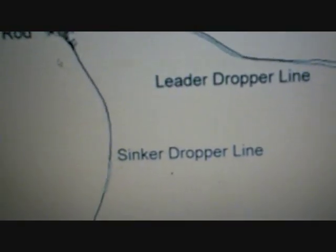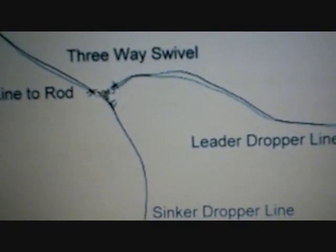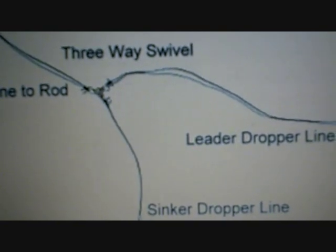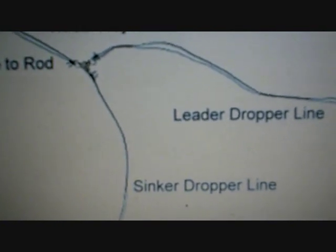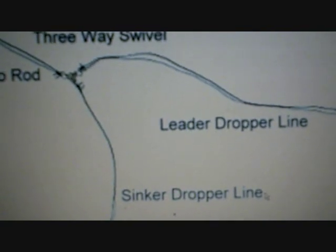That's what this three-way swivel setup will do for you — it's a great little tip. I hope you have success with it, and if you do, send us your pictures. We'll be happy to put them up on the OhioValleyFishing.com Fish Wall of Fame. You can send those pictures to webmaster at OhioValleyFishing.com. Looking forward to hearing from you, and good luck out there.